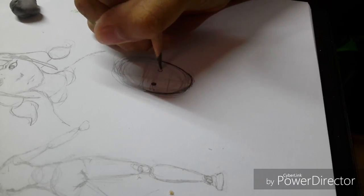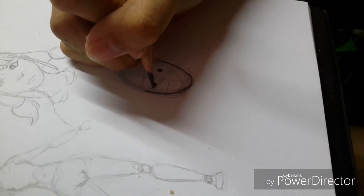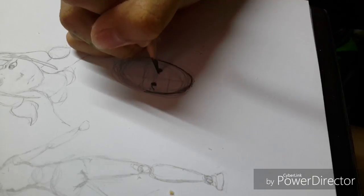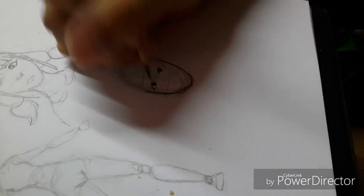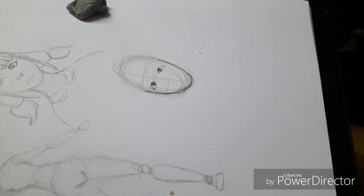This has two eyeballs — I mean the iris. Draw a curve line, curve line. Another curve line — it depends on you.